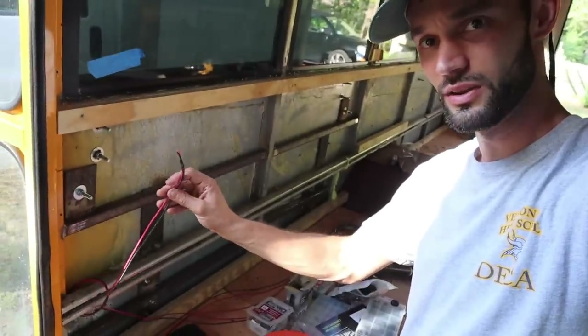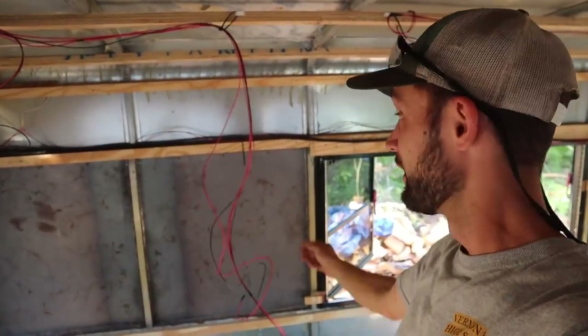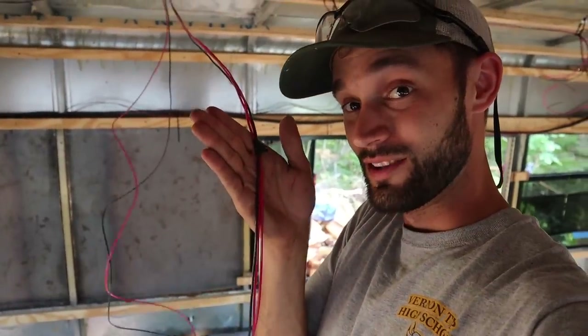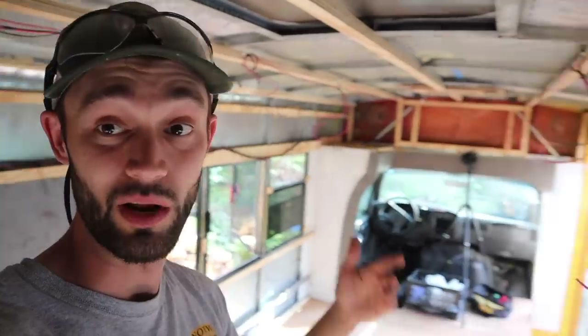We're actually going to be running a three-way switch for the puck lights. There's going to be a wall that will eventually have a switch, so I ran my wires in to accommodate that. I also ran three wires to the back of the bus - a ground and two reds which are tracer wires going back to the ones hanging down here. There's going to be a light switch near the front door and a switch on the back wall. This means I can control the puck lights in the ceiling from the front door, or from the back wall by my bedroom. So we're wiring in a full three-way switch scenario where you have multiple locations to control the same light.